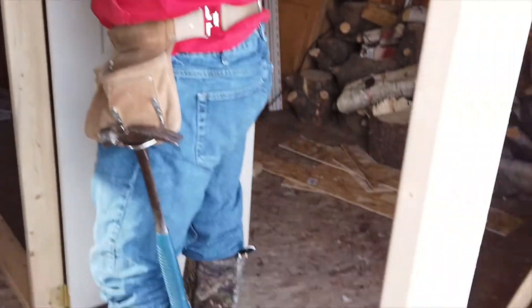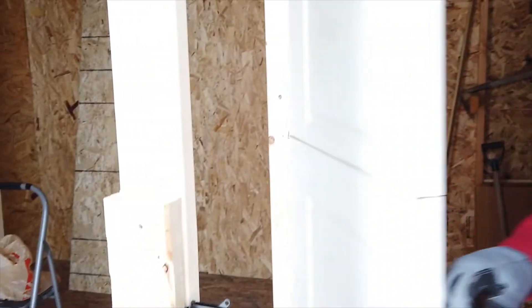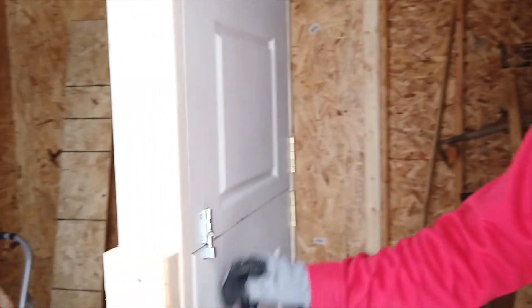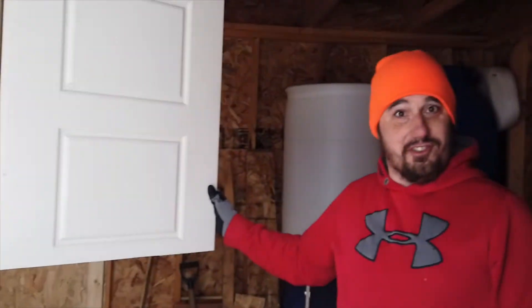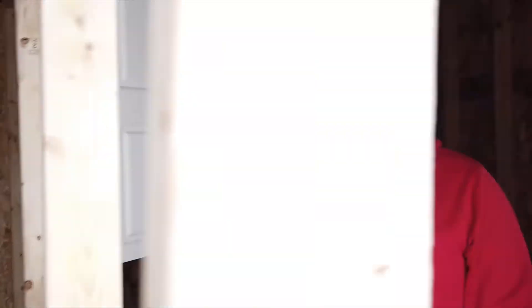So we got the door installed. We installed a couple of latches here just to make it a little easier for opening. You got the bottom latch here so you can open the whole door if you want to go in and out with hay or straw. And we installed the top one so you can open just the top half of the door so you can lean in and feed the chickens in their buckets without having to go all the way in.